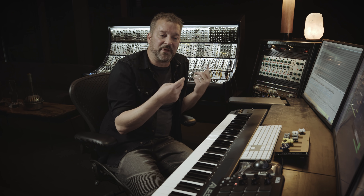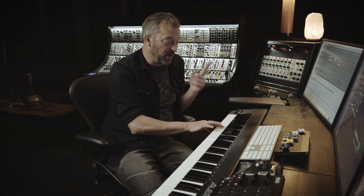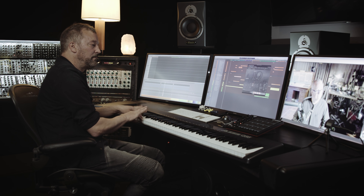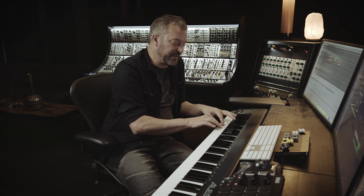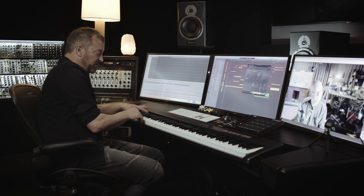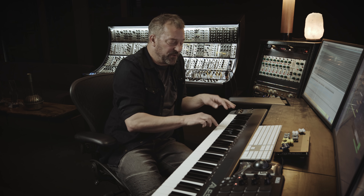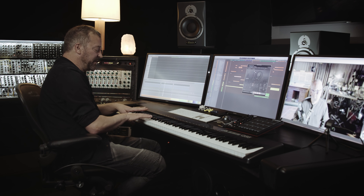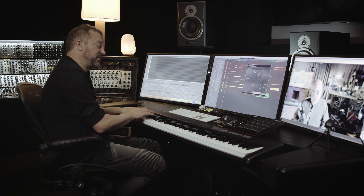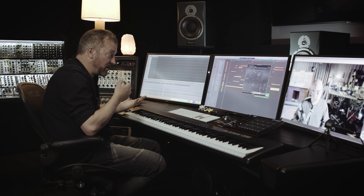My right hand works better than my left, so I tend to play with two fingers on D and E with my right hand, and then just one finger of my left hand on the C. That lets me play rolls and elaborate parts. It also makes it easier to play little roughs and ornaments. Then we put the flams, roughs, and rolls on the keys in between the hits. This combination of the mapping makes it so fast to play realistic parts that are full of ornaments without a lot of mousing around drawing in individual notes in the piano roll.